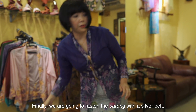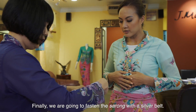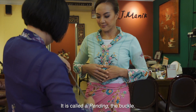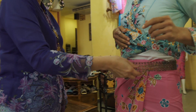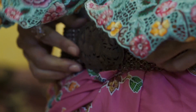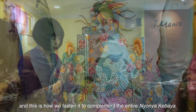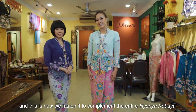Finally, we're going to fasten this sarong. We add a silver belt — it's called the pending, the buckle. This silver belt is adjustable. This is how we fasten it, and it complements the whole kabaya Nyonya.